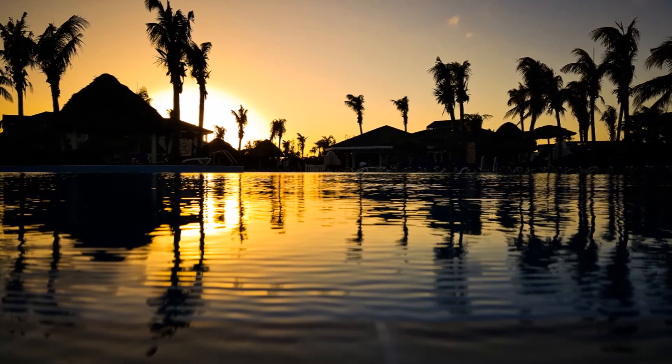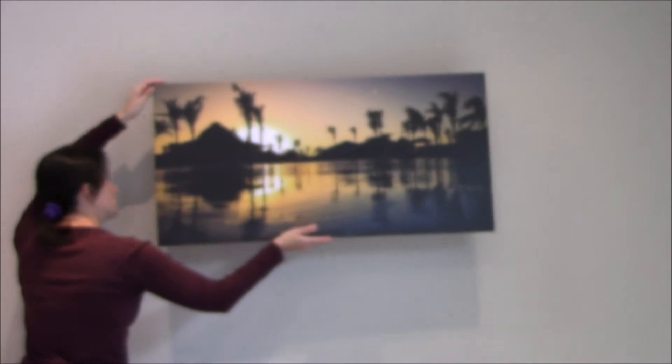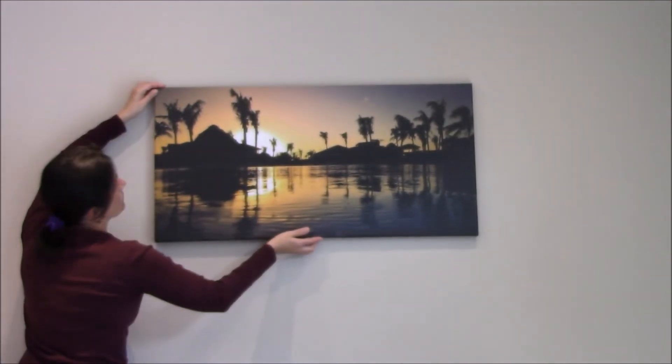Once you choose your final photos — like we chose this one — all you have to do is print it on a beautiful canvas and hang it in your house.